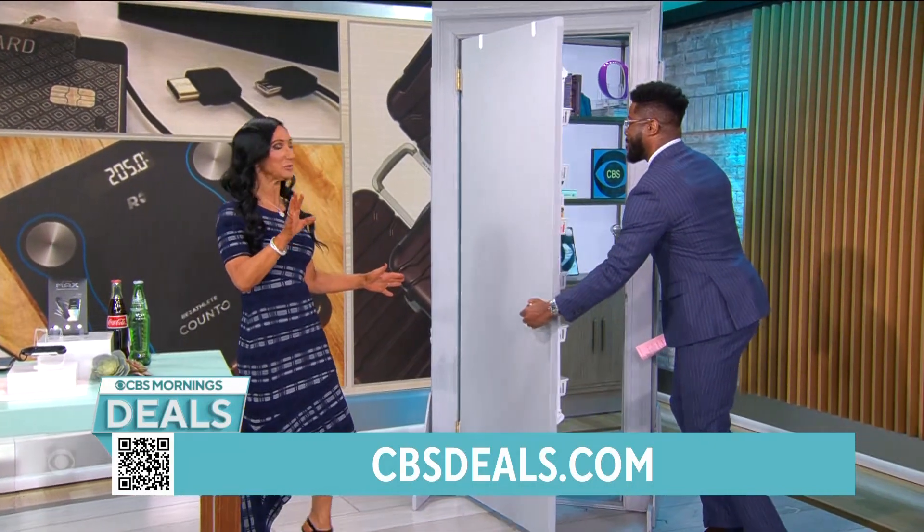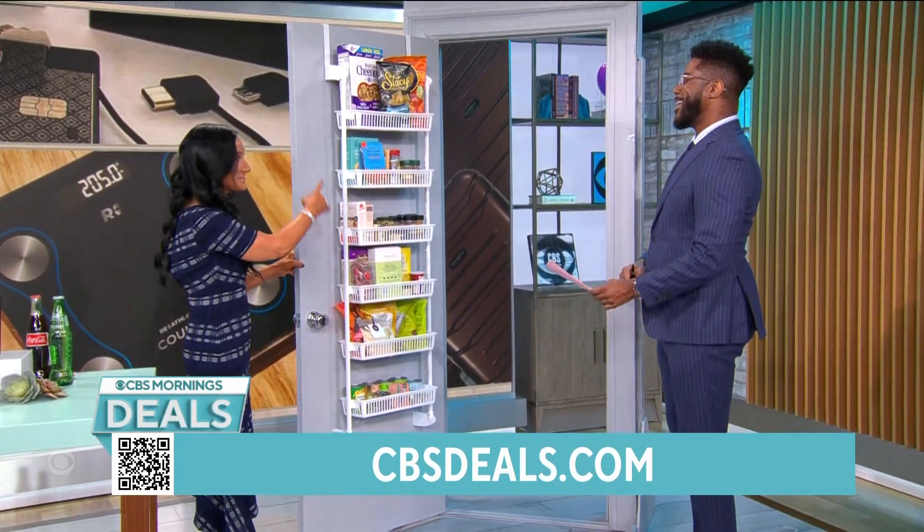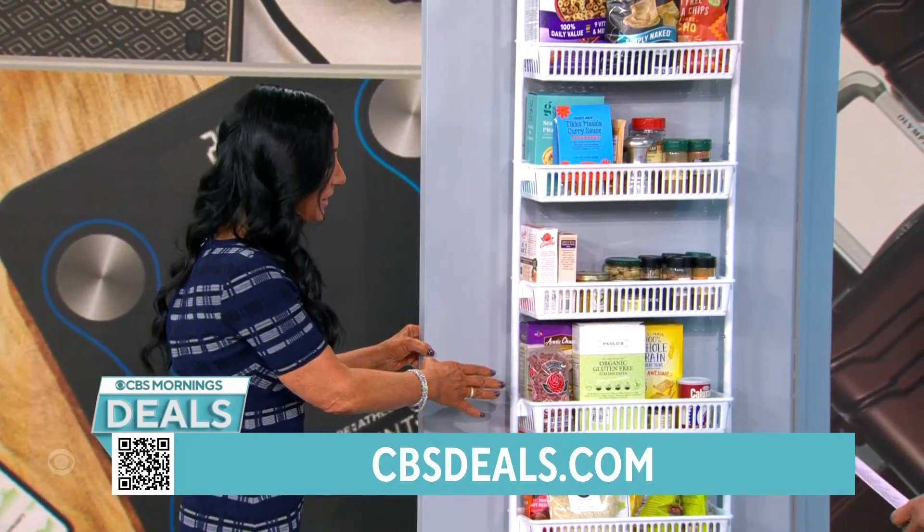We all think we need more space in our homes — we don't. We need to make the space we have efficient. This is how we do it. This is from Smart Design.